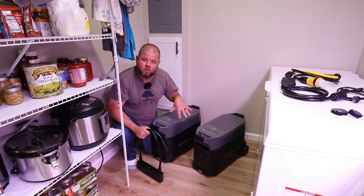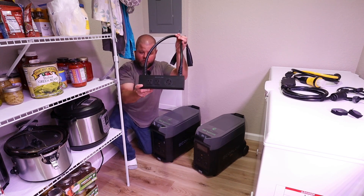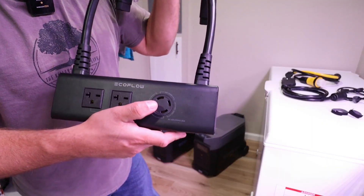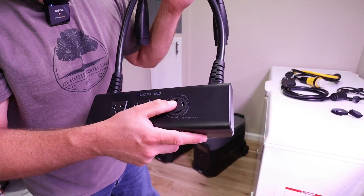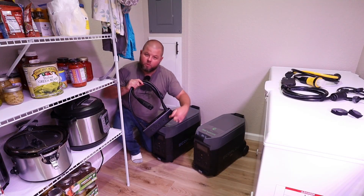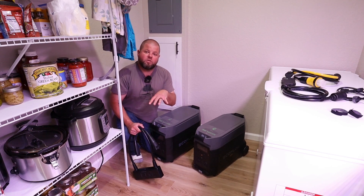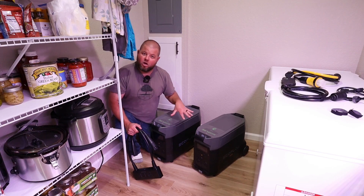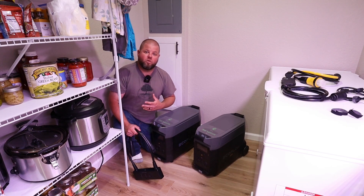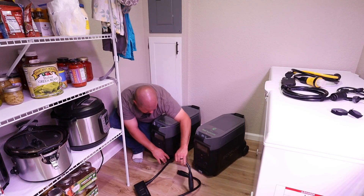If you purchase a second EcoFlow Delta Pro, you can purchase what's called their dual voltage hub. It has two large cables and on the front there are two 20-amp 250-volt outlets, as well as a 30-amp twist-lock outlet — an L14-30 — which is typically what you see on most midsize generators. That's what we're using today. EcoFlow also sells the main generator cable on their website. On the sides of these units are what they refer to as the infinity port.